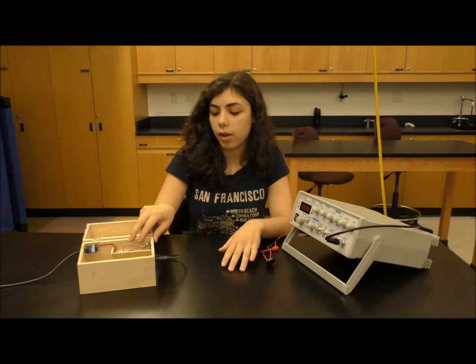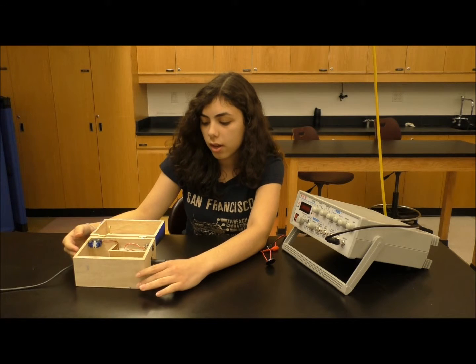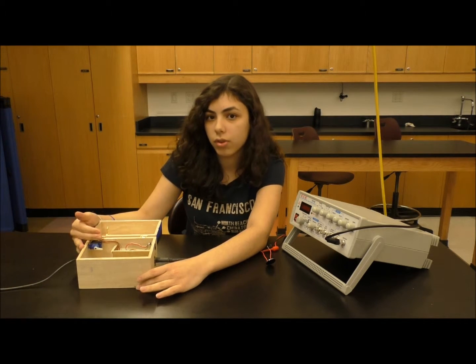I also added a button on the side, so that once I close the box again, I can press it and it'll relock the box.